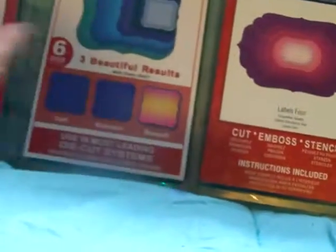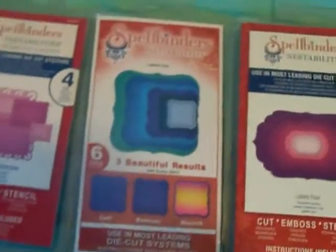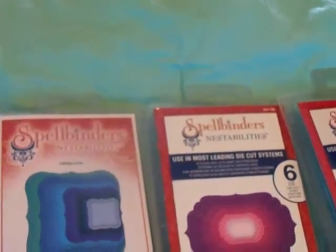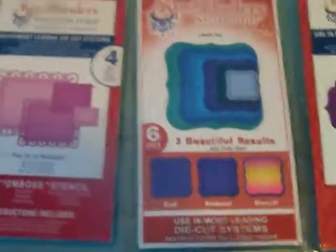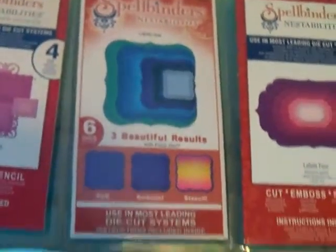So I would like to get $15 a piece, and that will include shipping. If you buy two or three or four — I was thinking $75 for all five of them. They go for $25 a piece, so you'd be saving $50 if you bought all five.